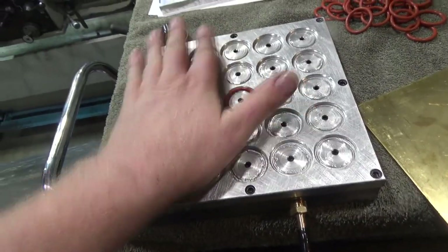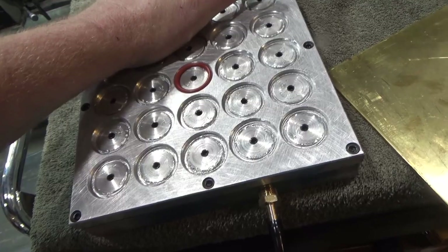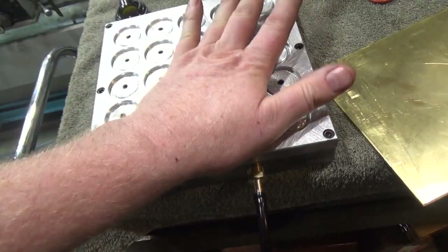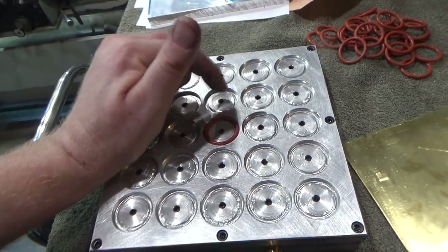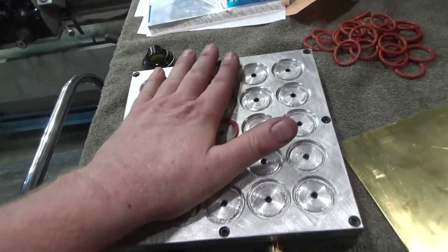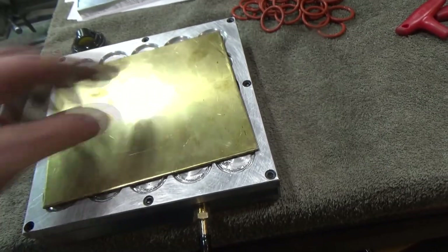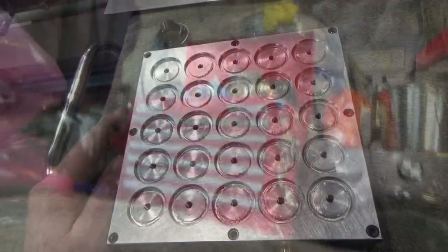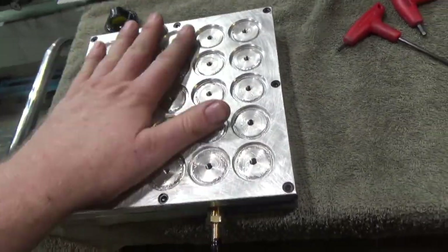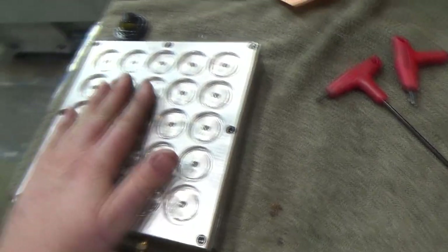I put a set screw in every one and unfortunately they are leaking — if I put my hand on any one of these it sucks in pretty nicely. There's a lot of air getting around the sides of these set screws. So that was a fail. I thought that would work better. I guess I should have not tapped all the way through so they could tighten to the bottom — then maybe the threads would be tight enough to seal better, but this is not a good seal. I'm going to take this plate off and try just the base piece. I've got this big piece of 1095 spring steel and we'll see if it sucks down pretty well.